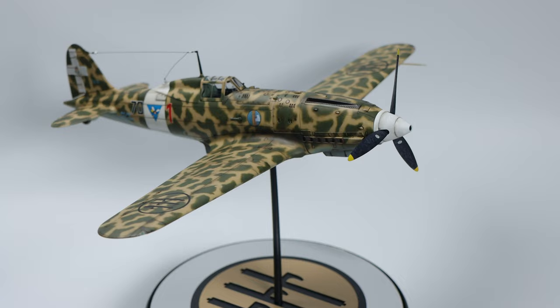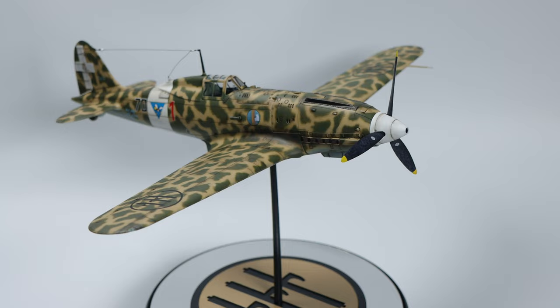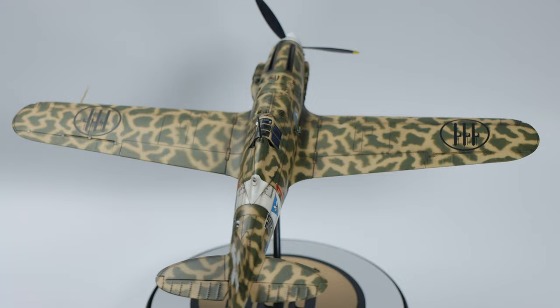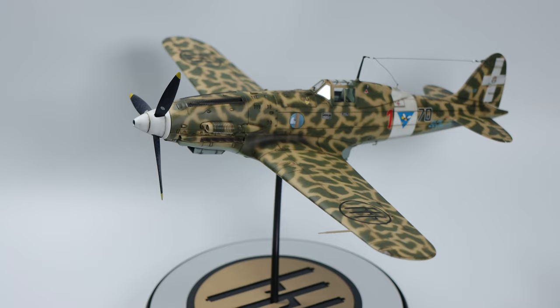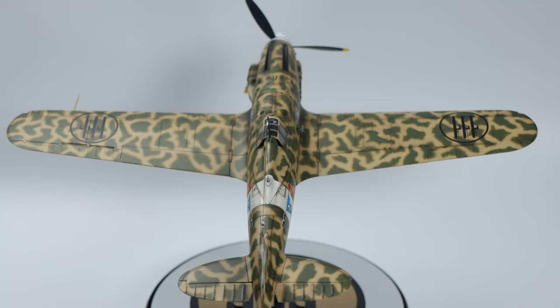In the future there's a winter-themed build in the making — the JU87 Stuka G2 variant in winter colors. I'm already building it; I don't know when the first video will drop but I'm trying to be more consistent with timeframes. In the meantime you might see some review videos from me. Please like and subscribe, leave a comment, and see you on the next one.